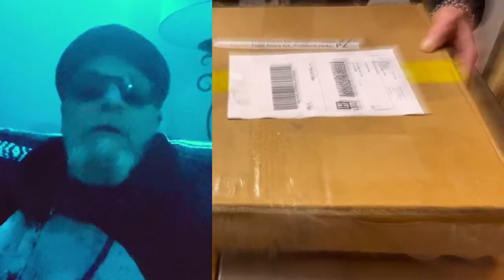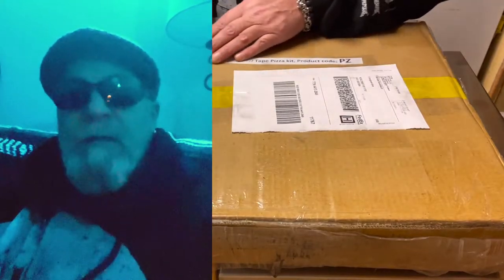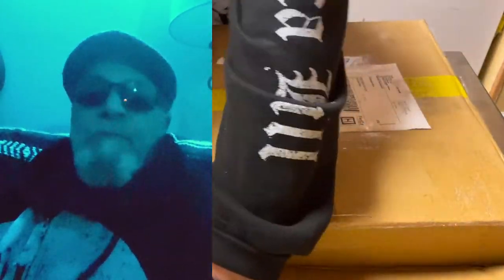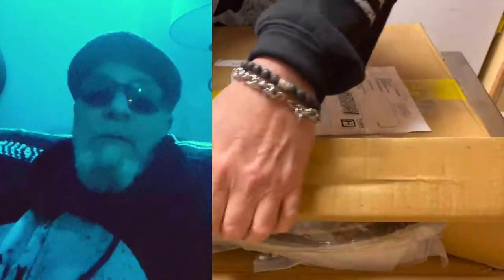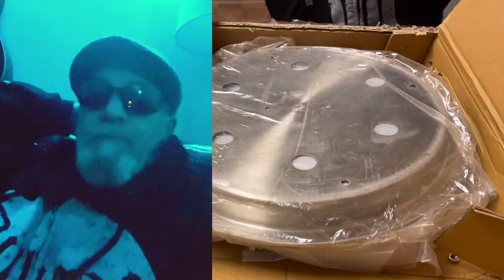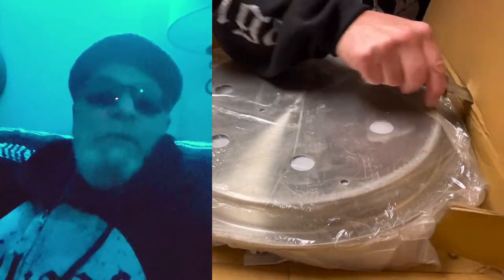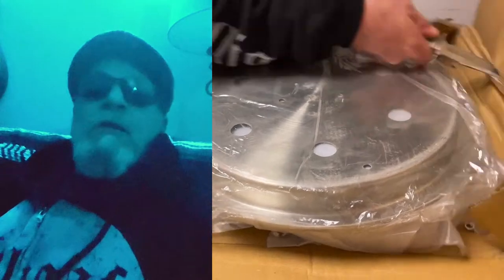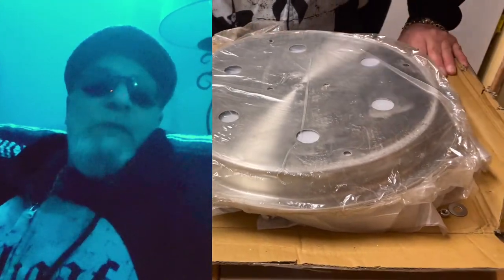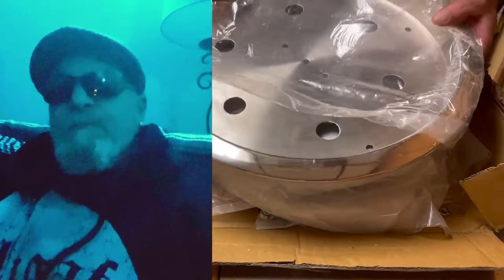Hey guys, finally got the four-tier pizza rack for the Tandoor — fired up about that, cannot wait to start cooking. Puri was the company, DesiClick is who I ordered it from. Took a little while to get here because I ordered it right before Christmas and they weren't working between Christmas and New Year's. I put together something so you can see how to assemble it for those who are not mechanically inclined — you might even be able to build one yourself after you see how it's made. It's a pretty simple but nice setup.